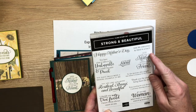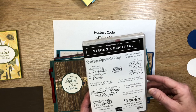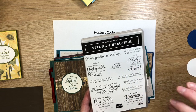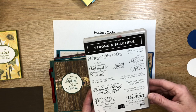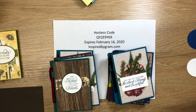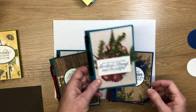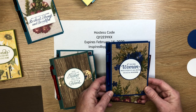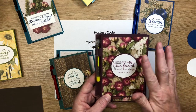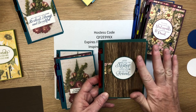We're using the Strong and Beautiful cling stamp set from Stampin' Up. I chose this because I have a craft fair coming up at the end of March, close to Mother's Day. Many of these sentiments can also work for graduation, birthday, or friend gifts. I've used the Pressed Petals designer series paper from Stampin' Up — it's beautiful, very vintage and lacy in feel.